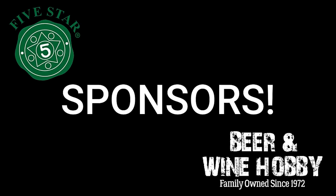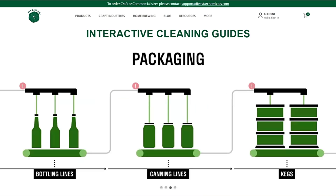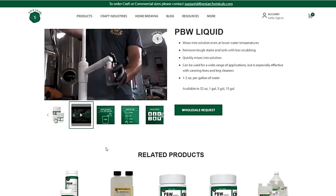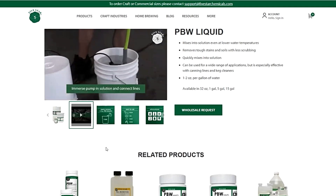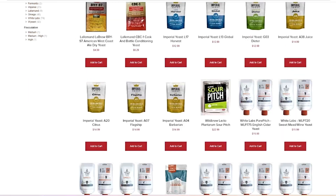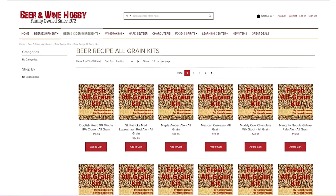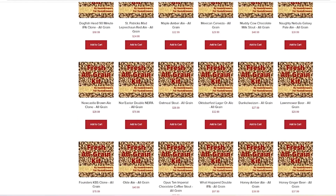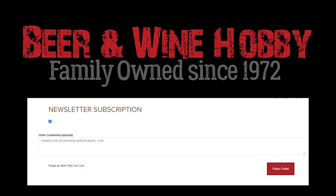Thanks to our sponsors: 5 Star Chemicals. Check out the interactive cleaning guides and learn more about their newest product, Liquid PBW, on their official website at www.5starchemicals.com. Also, Beer and Wine Hobby Homebrew Supply Store — Beer and Wine has one of the biggest yeast selections around and boasts an extensive list of homebrew beer kits to make clones of some of your favorite beers. Check them out at www.beer-wine.com and tell them BrewTubers sent you in the order comment box.